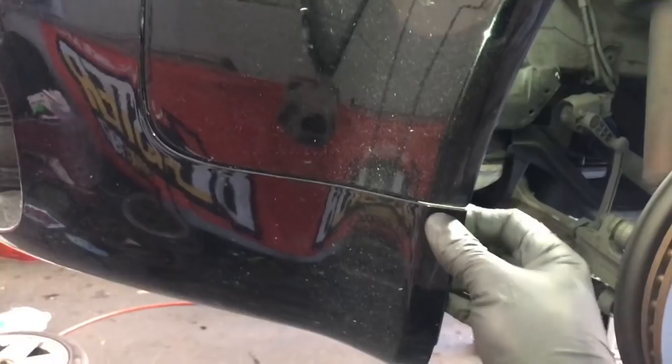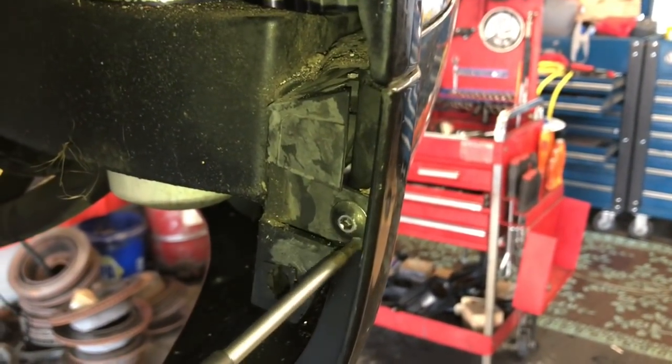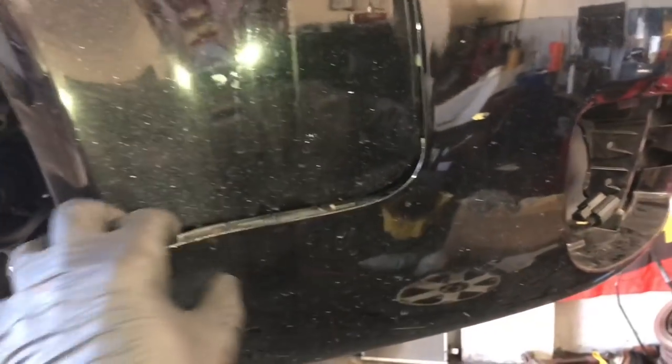Once you get these three nuts removed, at the corner of the bumper there's going to be one torx screw at the very bottom. Remove that, then pull the plastic bumper outwards — there's a little catch on the side on the fender, so you pop it outwards. Go around to the opposite side and do the same thing: peel the fender liner back, remove the three nuts, remove the torx screw in the corner, and pull the bumper out until you get a little gap.